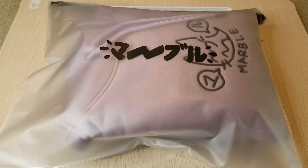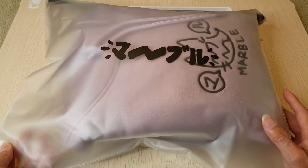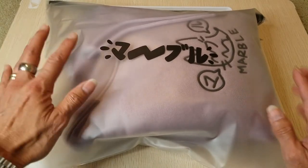Hey YouTube, welcome back. Today I'm going to unwrap this one — it's the Marble Soda hoodie and this colorway is a taro color. It's a hoodie that my son got. The brand is operated by one person and they sell stickers and apparel.